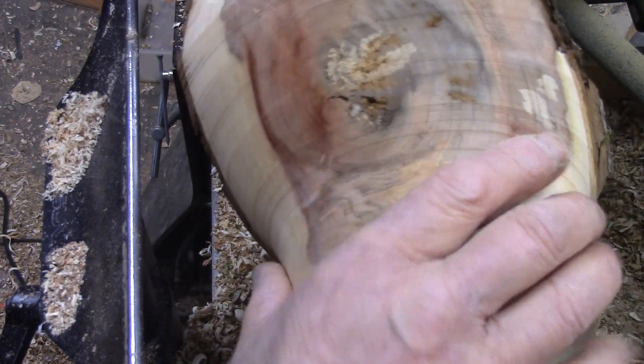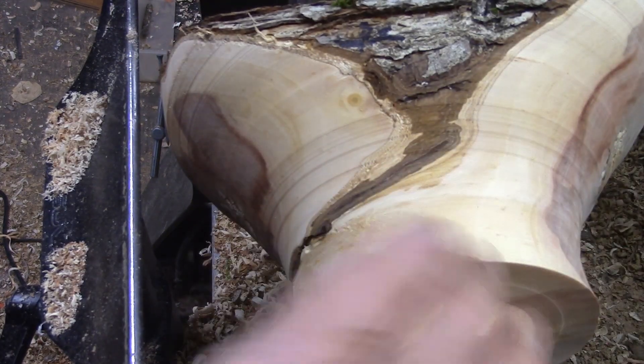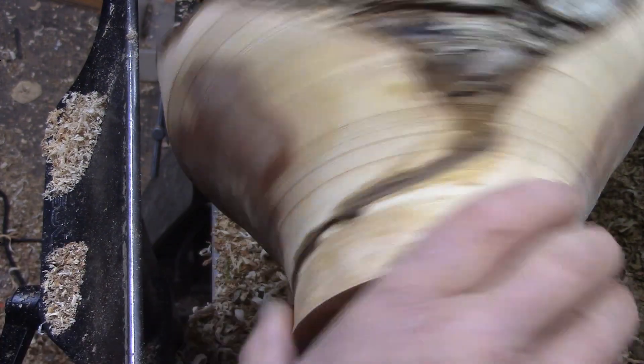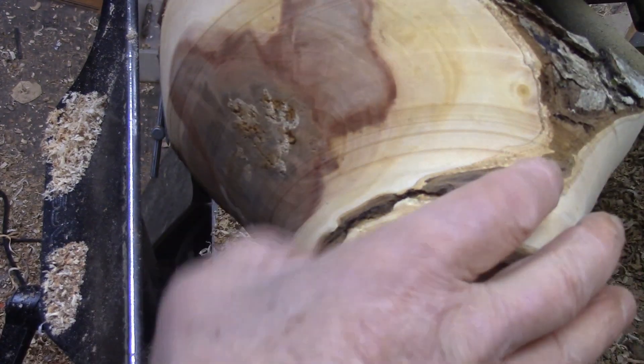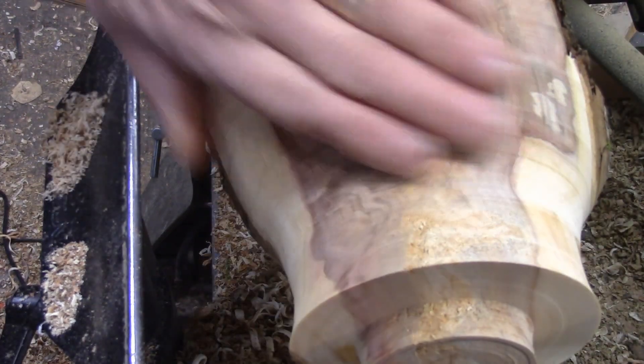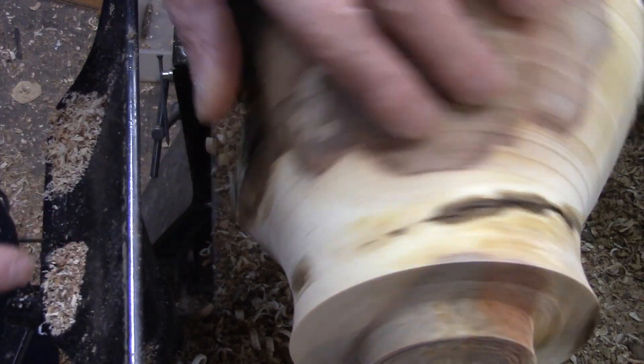Yeah, I like that. It worked out nice. I like this little seam coming down out of there. There are a few ridges here I'll have to work out.